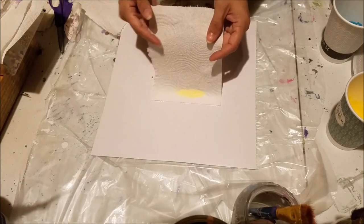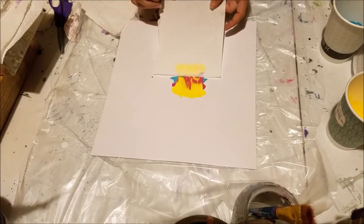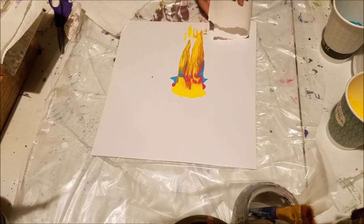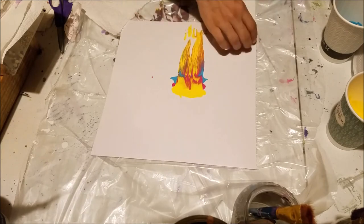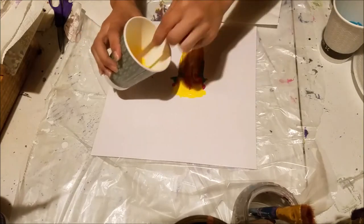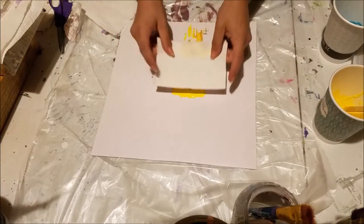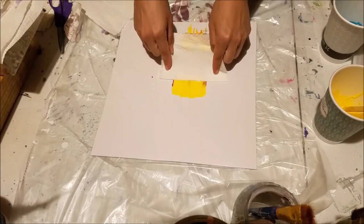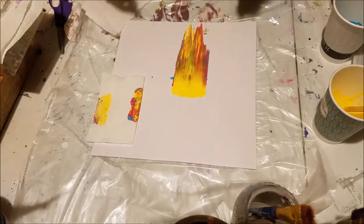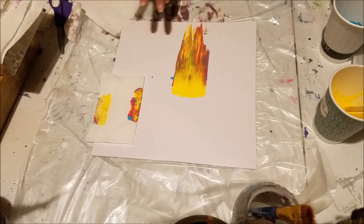I'm just going to lay it on the yellow and let it pick up the paint and then pull it across. That didn't do as well as I had hoped. So I'm going to try again with some more yellow and press down a little bit harder. That worked better — I just pushed down as I swiped, and I really like that. You can see the purple and the green that it made. I just love it.